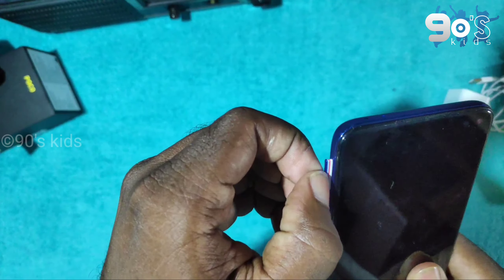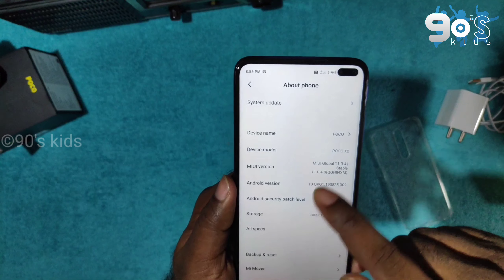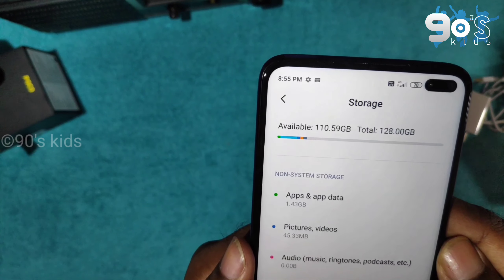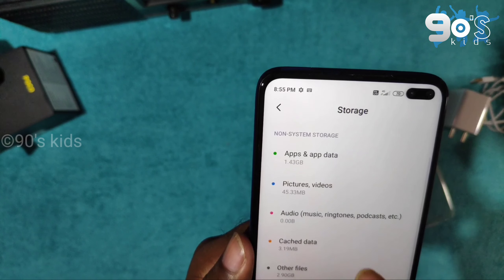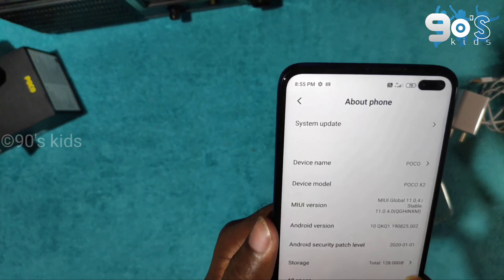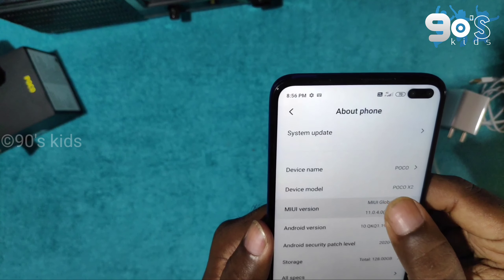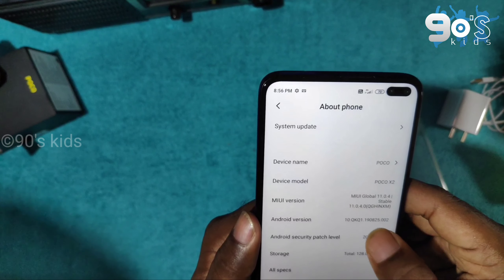It has a hybrid SIM slot. It has a big display. This is the Poco X2 — it has a big display.